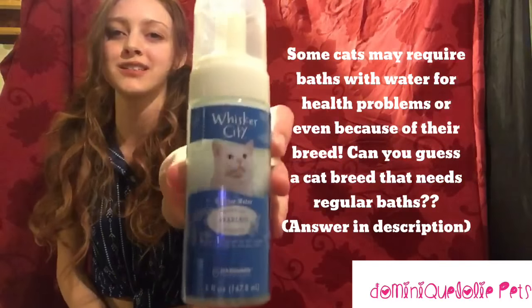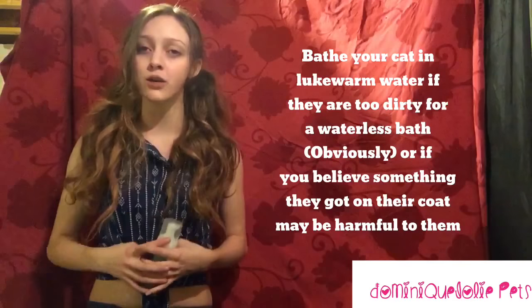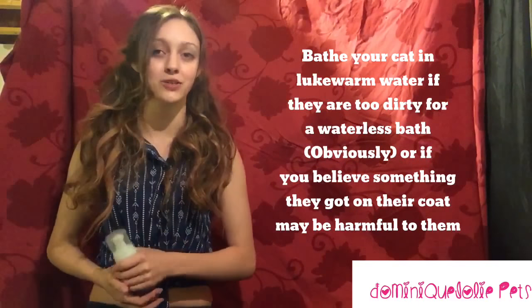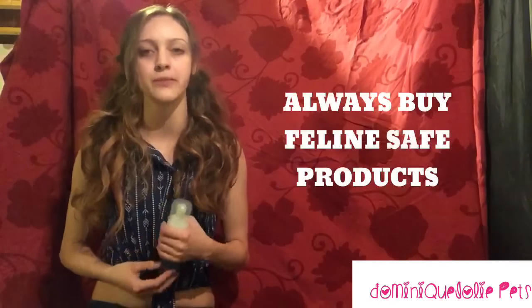We use this Whisker City product — this is a waterless shampoo. We can put it on his coat. It is safe for him to ingest and groom himself after, and it leaves him smelling fresh but not too perfumey — I'm allergic to perfume — and silky.